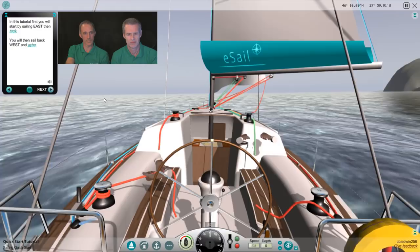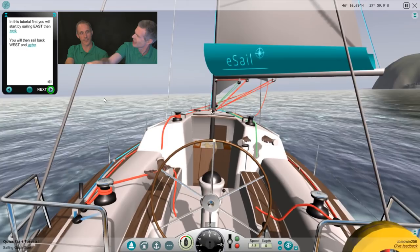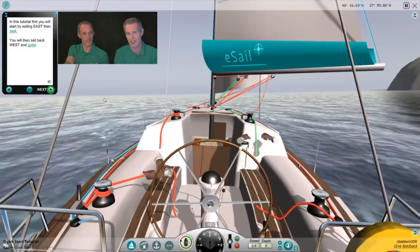In this tutorial, first you will start by sailing east then tack, then sail back west and jibe. This was actually inspired a little by something Rob told me — getting people to do a tack and a figure of eight. We haven't got any buoys because it is for beginners and some people might take longer than others, so in this case we're just out in the sea with nothing to go around — but it's the same thing.